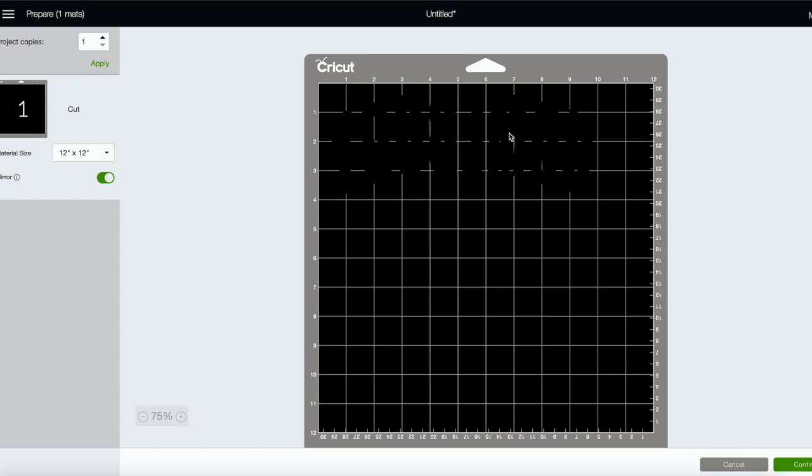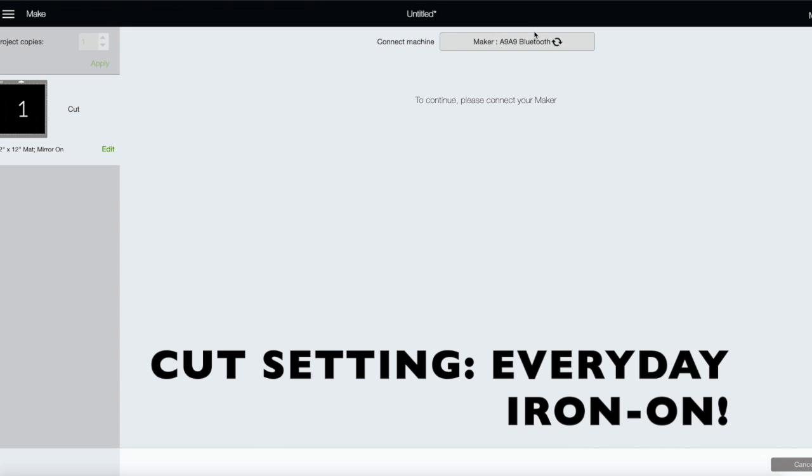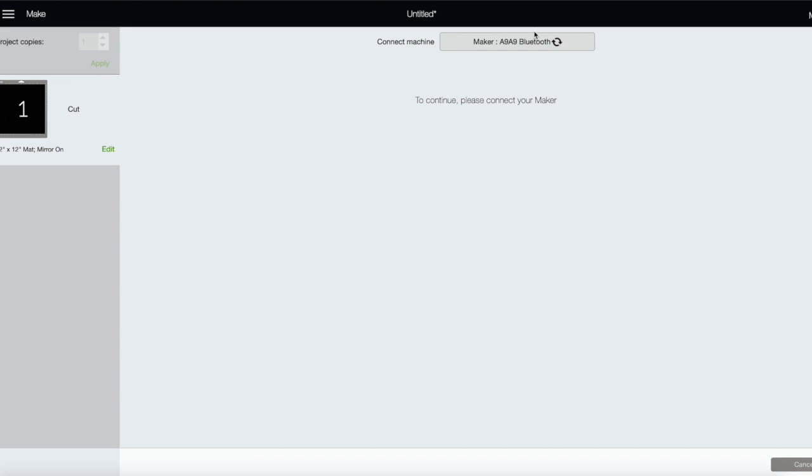The reason we mirror is because the text is going to be cut out of the bonded part of the HTV — the part that actually gets put onto the shirt. We flip it over when we're ready to press. It sounds more complicated than it is. We click 'Continue' and the machine finds our settings — we're cutting on the regular iron-on setting.